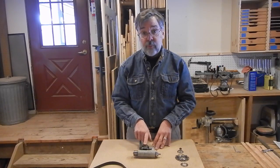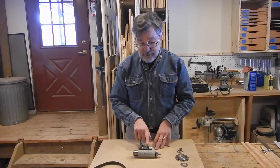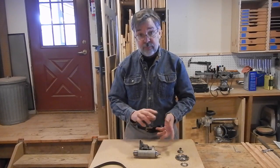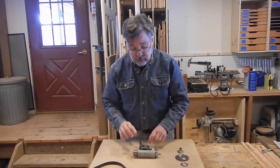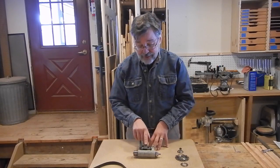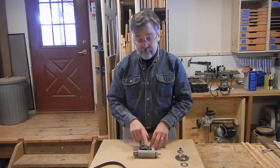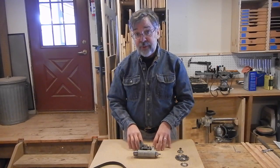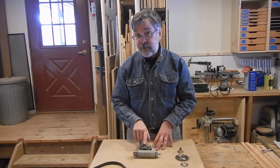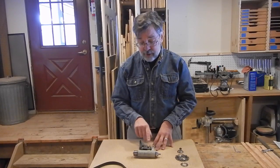Before I went ahead and ordered that, I had to make sure I could disassemble this enough to take the old one off and put the new one on. If I couldn't do that, the only option would be to buy the whole assembly, which you can do — there's a part number for the whole thing — and that'll run between $600 and $700. So it was certainly worth my while to take the time to figure out how to get this taken apart, which I did.